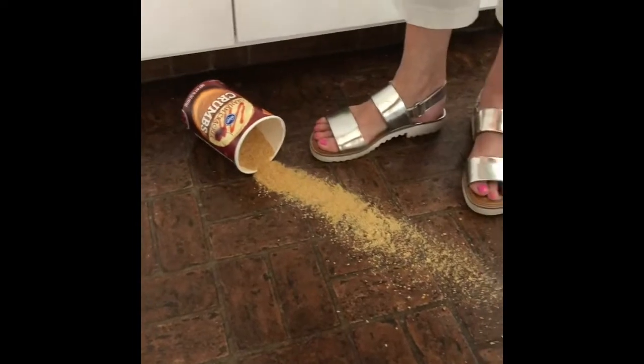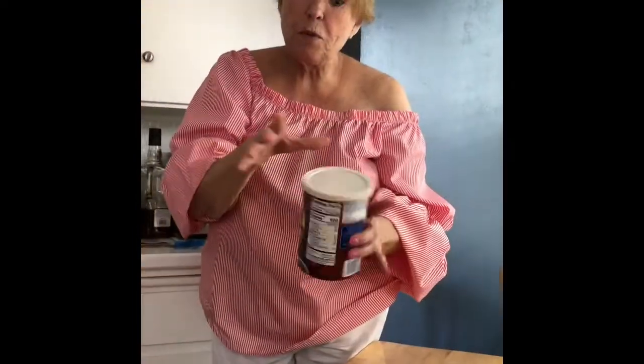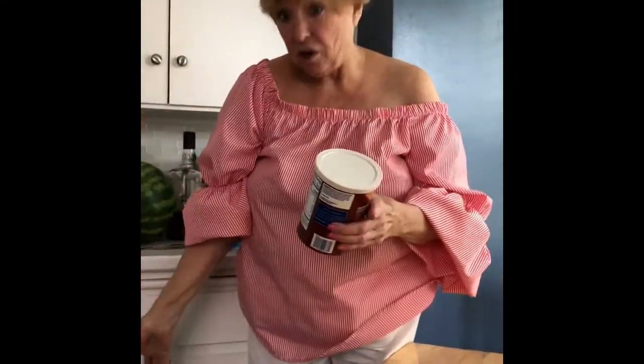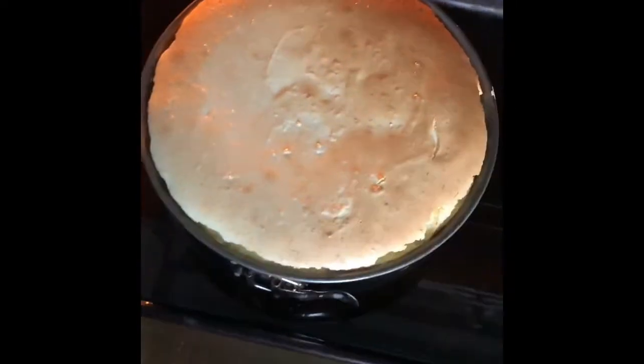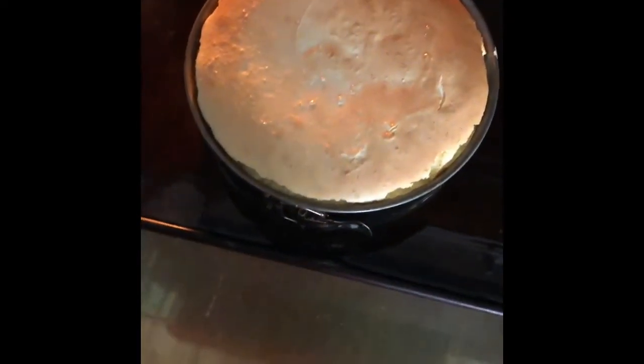My sous chef made a mess, but her toenails look good. Be sure that you don't pick it up by the top because it'll come off and fall on the floor — pick it up by the middle. It looks like it's done; a little golden brown on the top. I'm going to take it out and turn the oven up to 500 degrees.